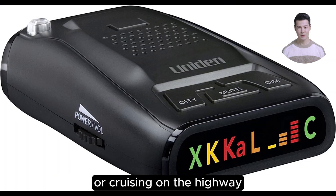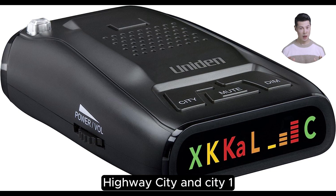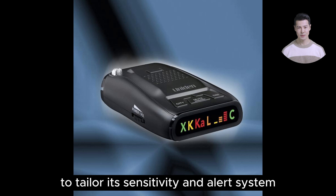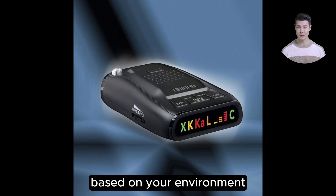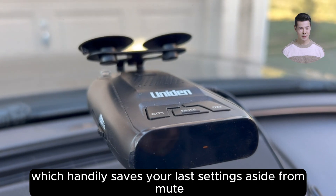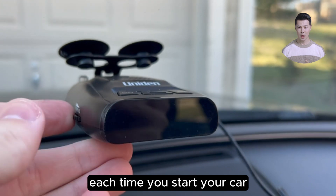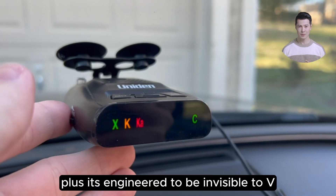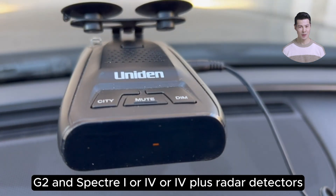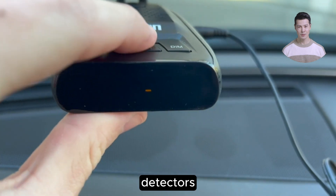Whether you're weaving through the city or cruising on the highway, this detector adjusts with distinct modes — highway, city, and city one — to tailor its sensitivity and alert system based on your environment. The gadget also comes with a memory feature, which handily saves your last settings aside from mute, simplifying your experience each time you start your car. Plus, it's engineered to be invisible to VG2 and Spectre Eye or IF plus radar detectors, which means you can drive without setting off radar detector detectors.